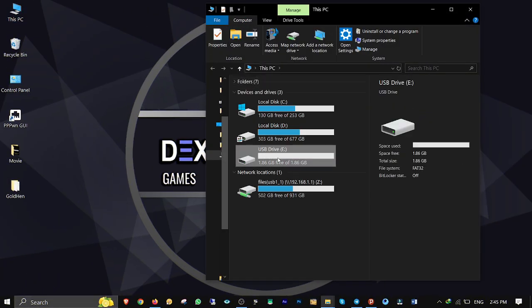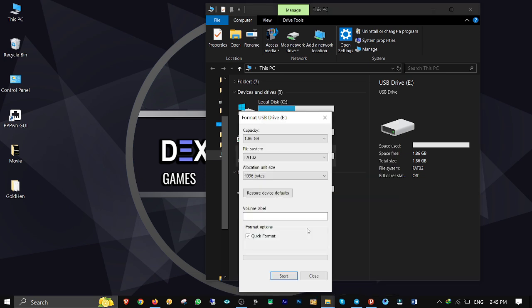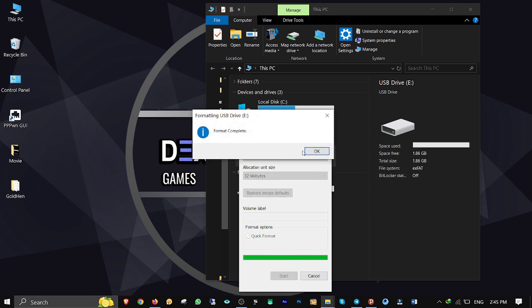Plug your USB stick into your computer, right-click, format, change the file system to exFAT, and click Start. Confirm with OK and close the format window.